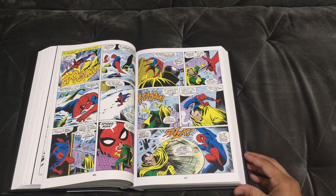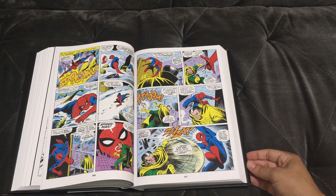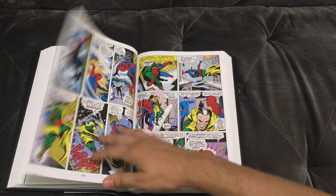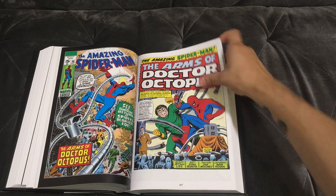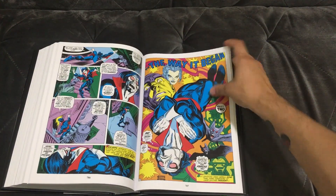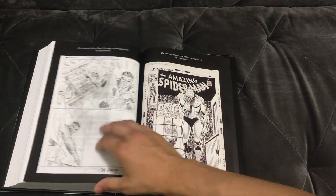This is gorgeous stuff, really well-done reproduction. I love these omnibuses — I love when they go back and restore them, make them pop a little bit more, clean things up, and give you something you can really be proud of and have on your shelf.